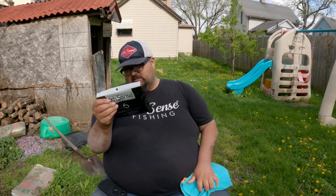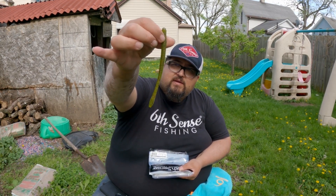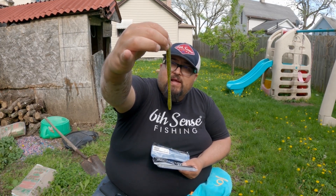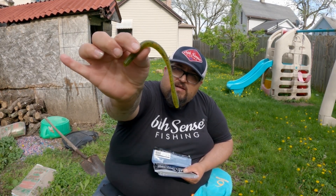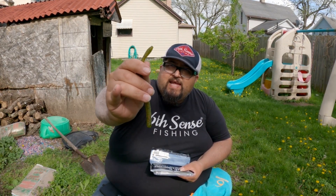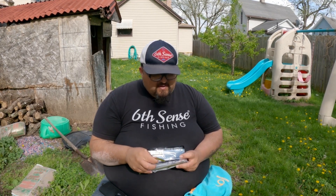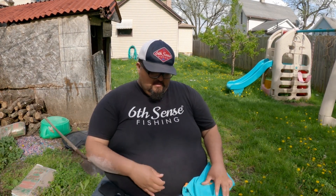These are some Watermelon Red Divine shaky head worms, 6.3 inch — one of the best summer colors out there. It has black flake with green pumpkin and a little bit of red flake. I like putting these on my own shaky heads, especially because they stand up in the water and fish can't stand that tail. Bed fishing is around the corner, guys — shaky head is one of my go-to tools. When you can't catch them, put that shaky head on and they eat it.